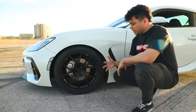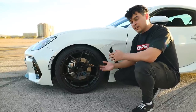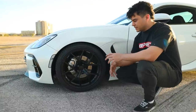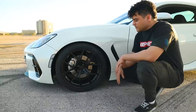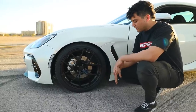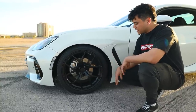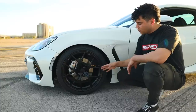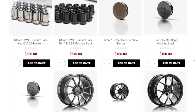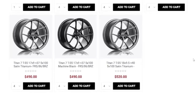Option one is just running a more modest wheel setup and not lowering your car to a crazy extent. If you dial back the aggressive fitment and run an 18 by eight and a half wheel, it makes it significantly easier to fit your desired wheel on your car. This is an 18 by eight and a half plus 40 offset Titan 7 TS5 in machine black — available on our website along with their other models like the TR10 in a bunch of different color options.